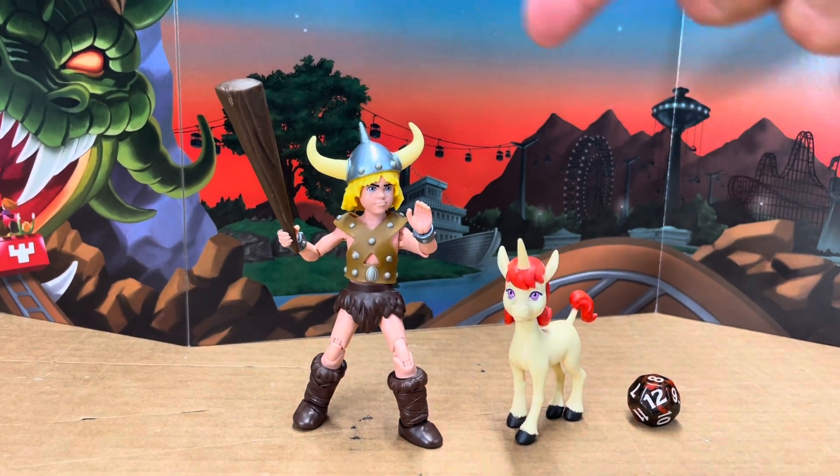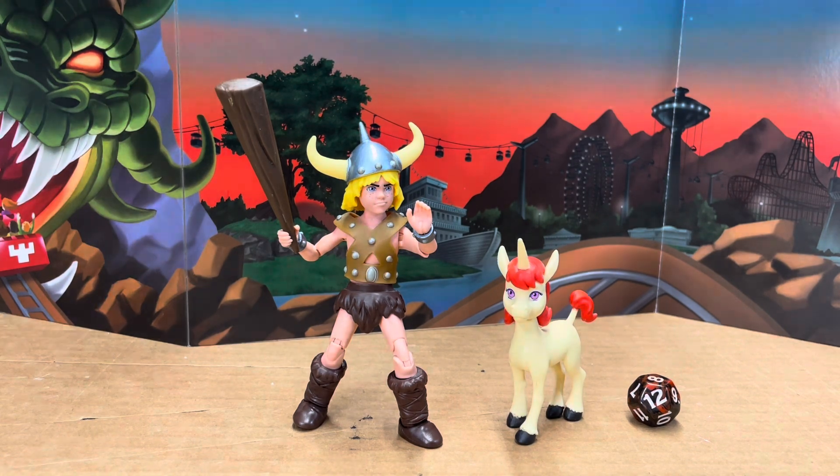And I think you can actually use this on the other side to make a Dungeons and Dragons Dungeon Master screen. I think you could use this very easily to make one of those.